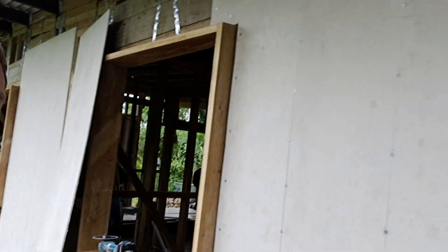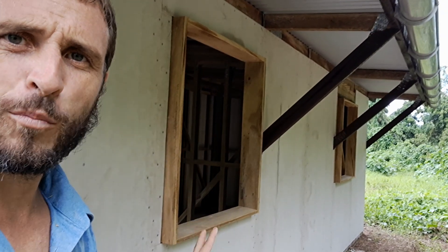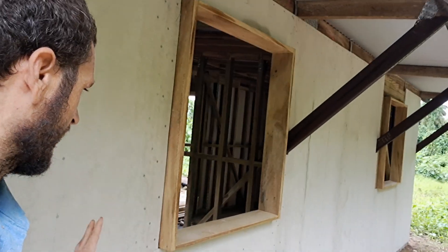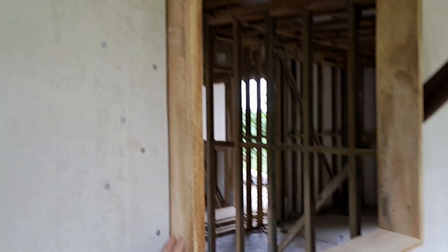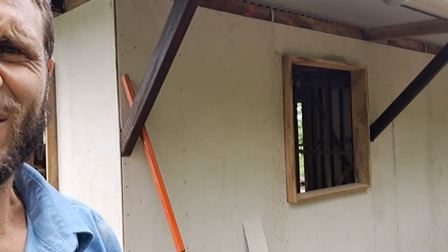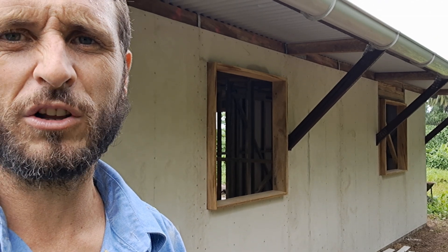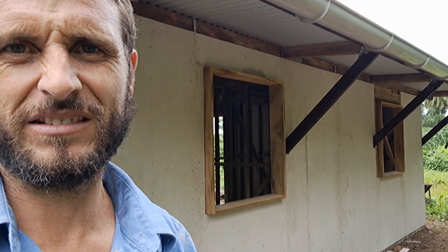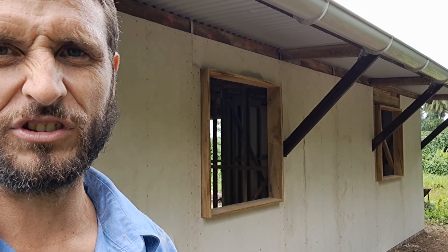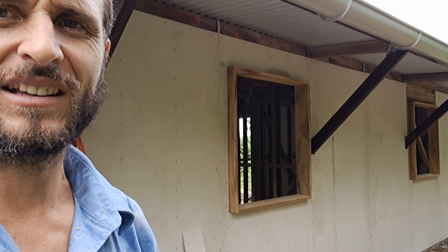Over here at the windows, you can see we've installed our window frames before putting on the fiber cement cladding, because the sheet runs right up to the window frame. We leave a small three-to-five millimeter gap, which I'll fill with an external gap filler or a paintable polyurethane sealant mastic — similar to silicone but paintable. You don't want to use normal silicone because it will reject paint.